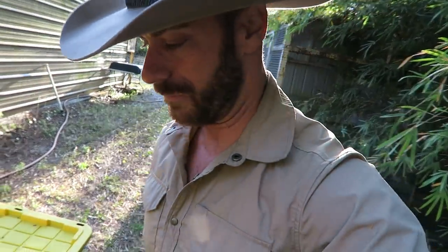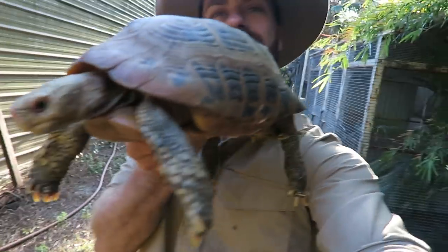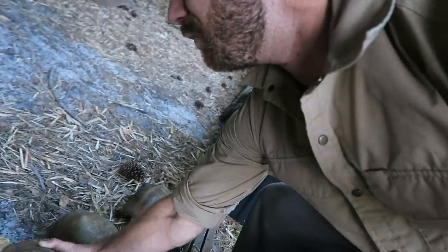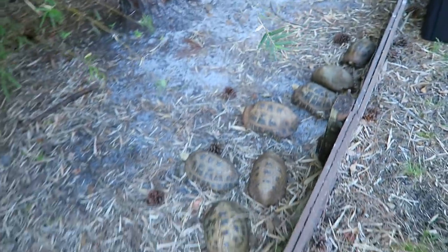They are going to be happy. Normally I would keep elongated separated from my cherry heads, but they've been living together for a while. With the sake and ease of everything going on, we're just going to keep them together. This has got to be the biggest elongated I've ever seen — it's a male. Holy smokes, look at that. How cool. These guys are massive. This is a fun little bonus — you guys get to see me putting these guys out. We're just going to get them right outside and get them used to their new enclosure.